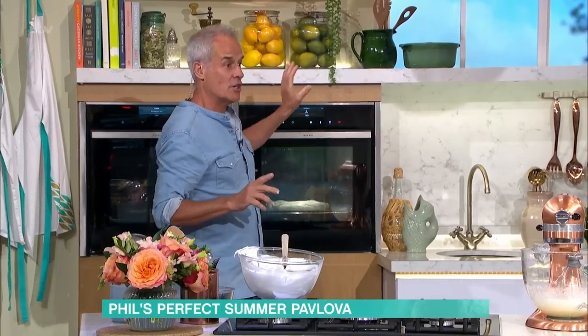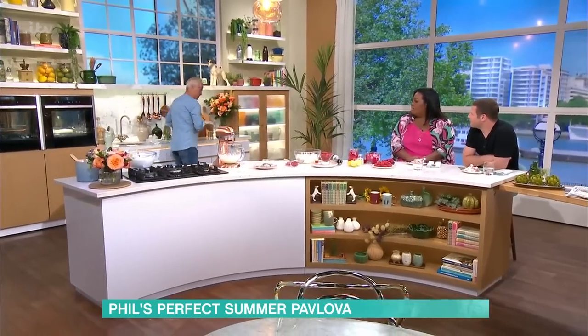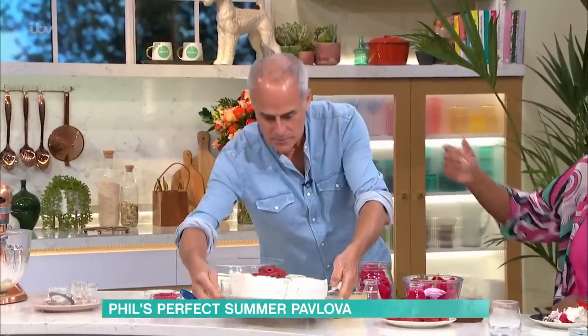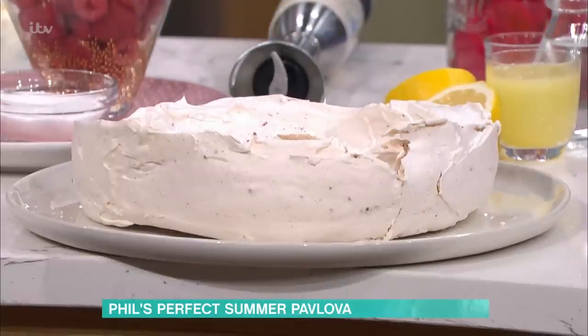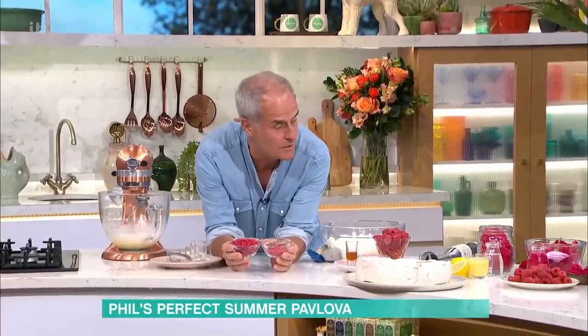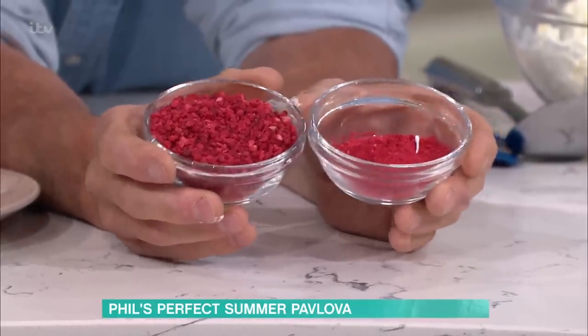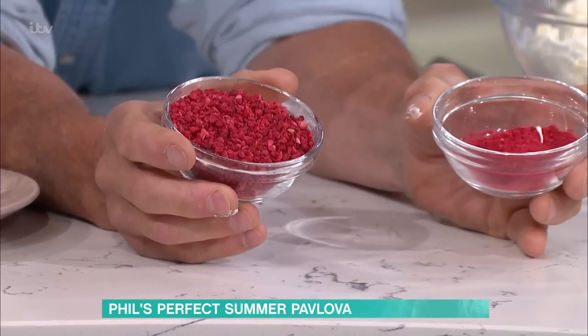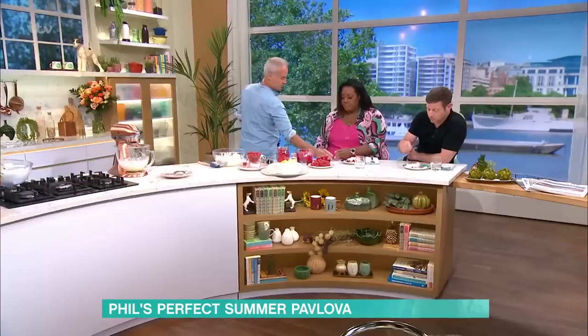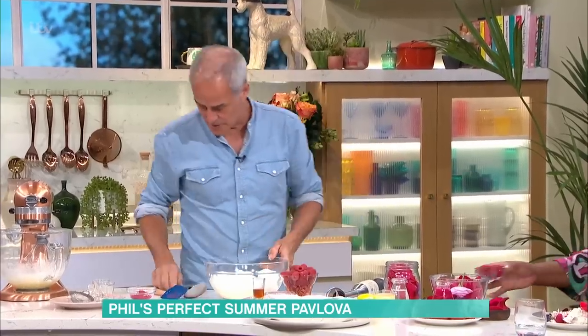You then turn the oven off and leave it in there to cool down — don't take it out. Let it cool in the oven. And this is what I made earlier — that's how it goes. Now, what I've also added is freeze-dried raspberries. You can buy them in powder form from cake decorating shops or online. You can add different flavours — blackcurrant, raspberry, strawberry — to the meringue. The blackcurrant powder looks great because you can swirl it through.